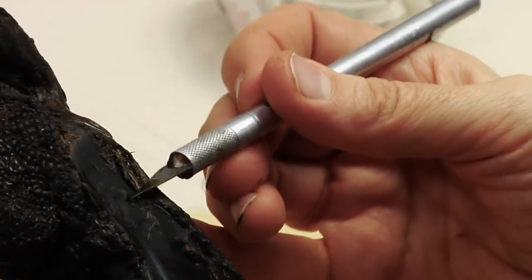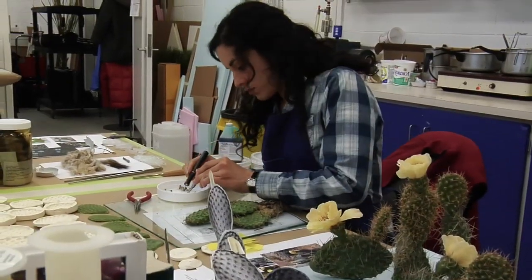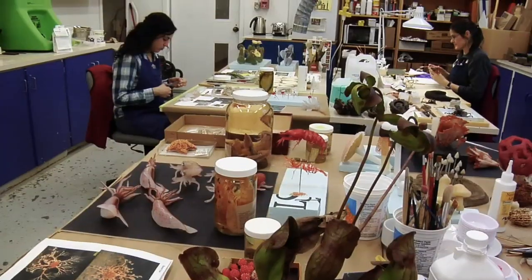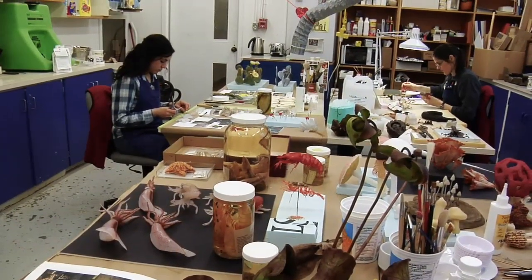Sometimes we model objects directly by eye. Sometimes we can use parts of organisms, particularly plants, where the pieces preserve well enough to be used, and then other parts that don't preserve we recreate and combine them.